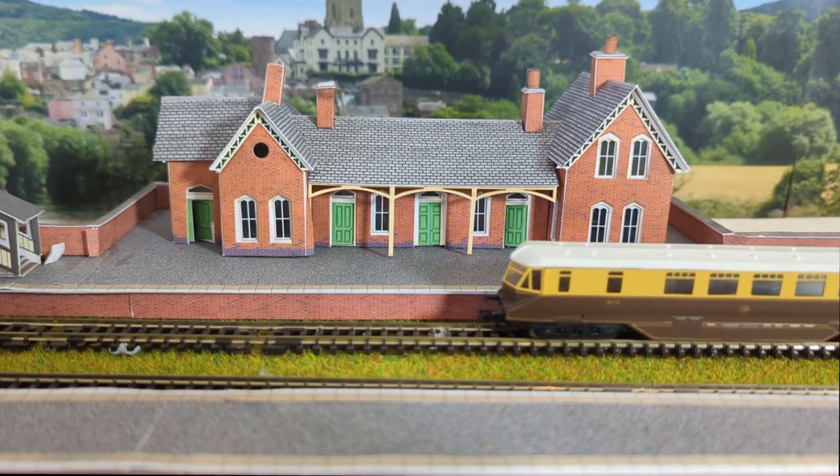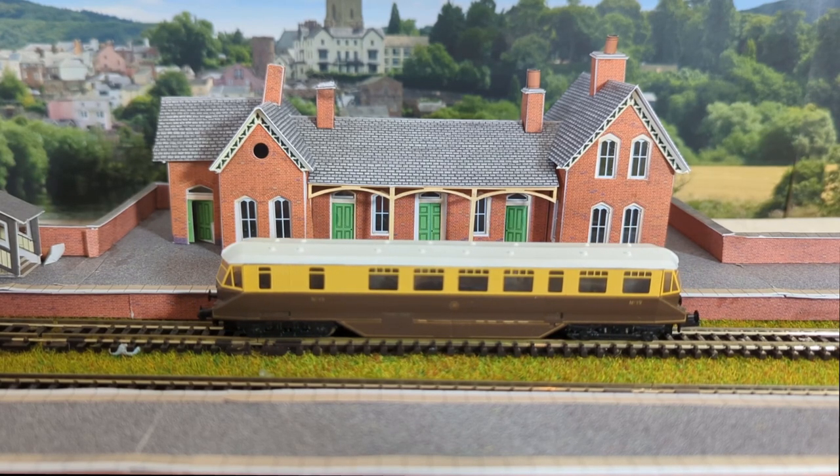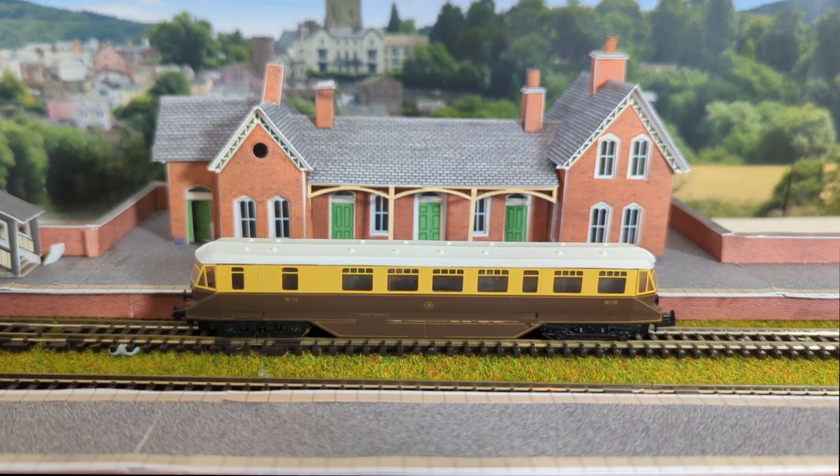It's the Graham Farish model. This one is number 19, and I think it's from around about 1985, so I'm slightly embarrassed to say it's almost as old as I am. Being number 19, it means it was modelled on the 1940 version. There have been a few versions of this GWR rail car, but this is the famous Flying Banana — their first real attempt to mainstream the idea of diesel locomotives as passenger cars, and it was an incredibly successful one.